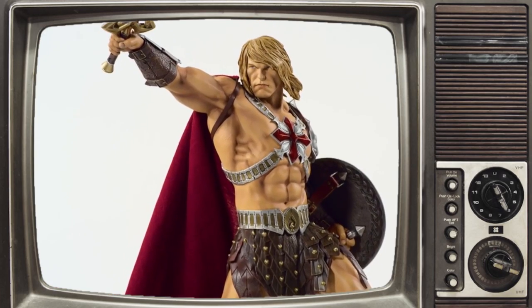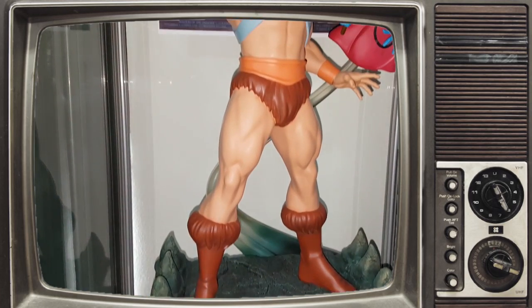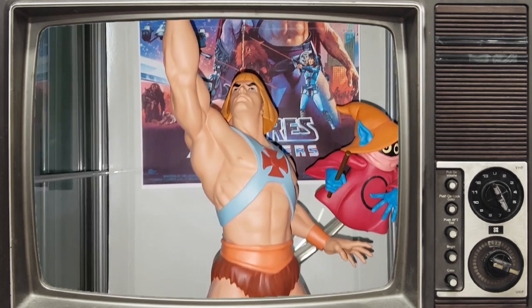And let's not forget Sideshow Collectibles and Pop Culture Shock, breeding new life into our beloved characters in the high-end range of collectibles.